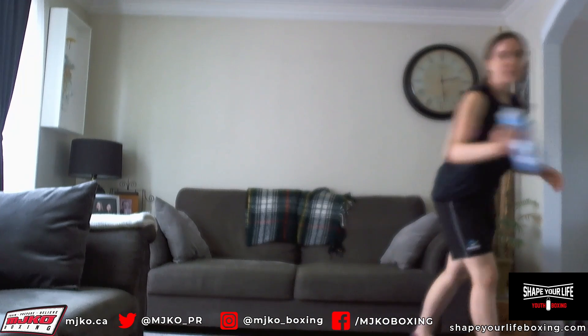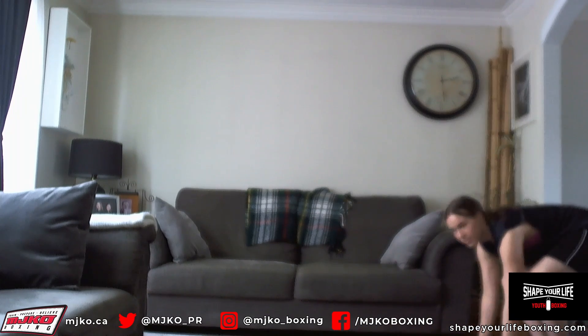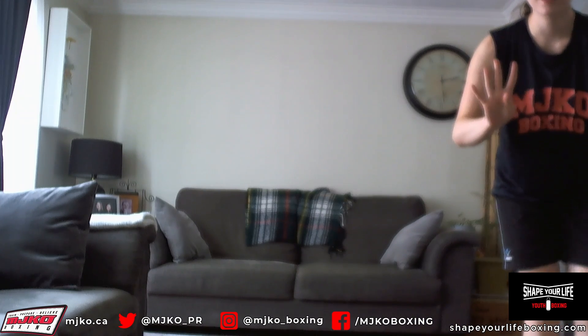Hello MJKO! My name is Kira and we're back with another workout video. Today we will be doing agility, so make sure you're pumped up for that. We will be needing a water bottle today, a yoga mat, and you'll be needing four stationery items.